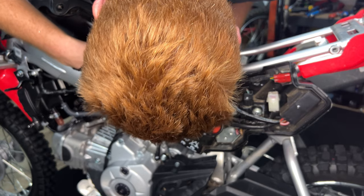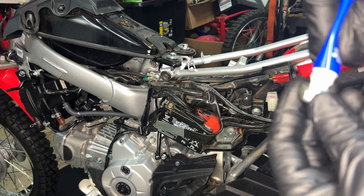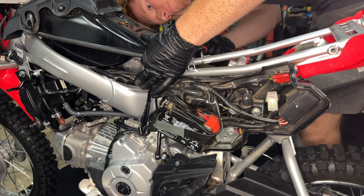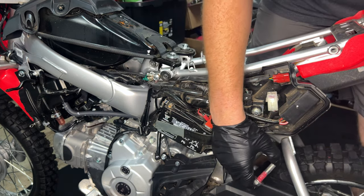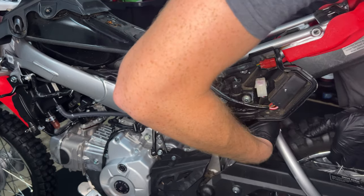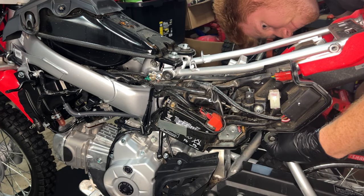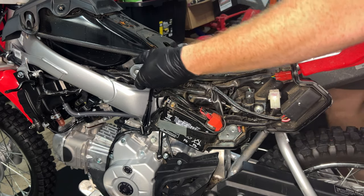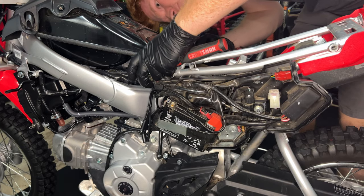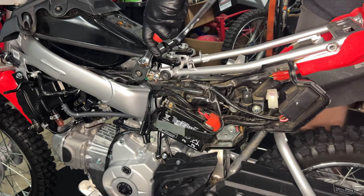After installing the shock back into the bike, we can put the bolts in. Put some assembly lube on the bolts and some Loctite on the nuts — that'll go a long way for you. Putting those bolts in from the left side with the lock nuts on the right. Go ahead and snug those bolts up nice and tight.